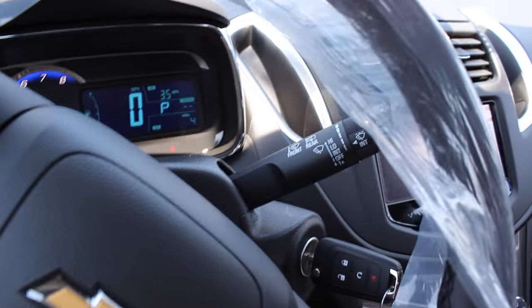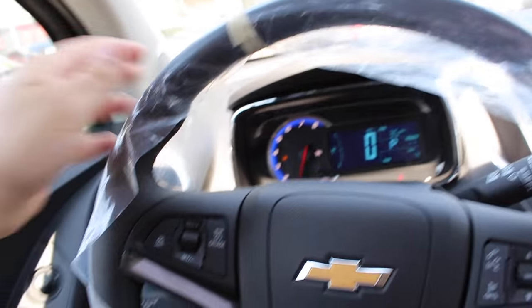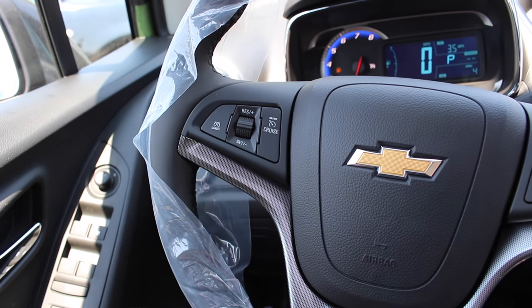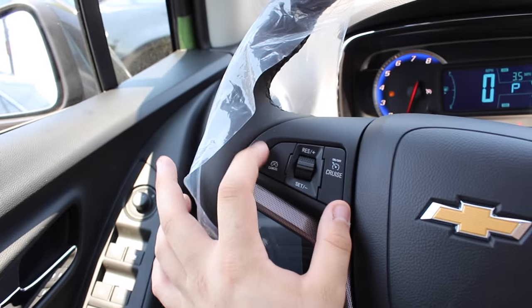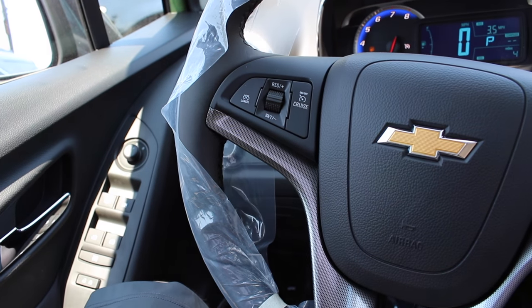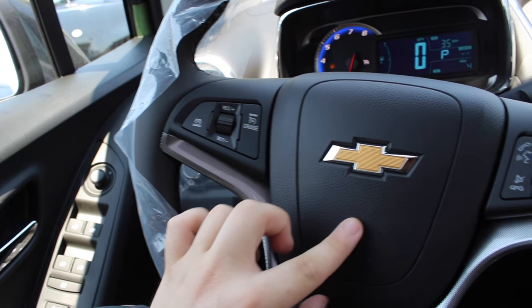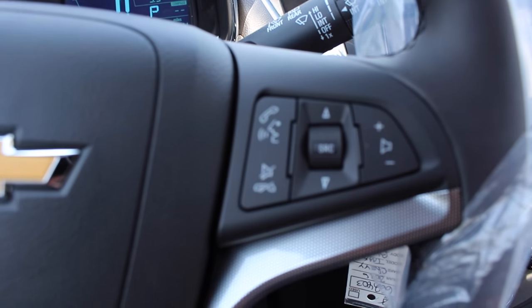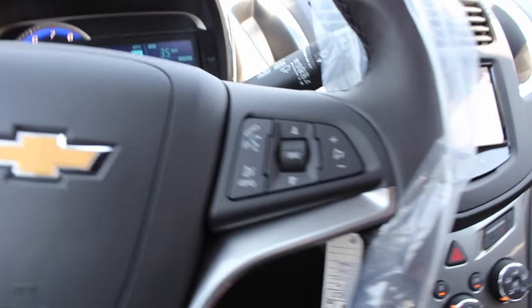Coming to the right of the wheel, you have your variable intermittent speed wipers with your rear wiper. Coming to the wheel, it is leather wrapped but covered in plastic right now because this vehicle is basically right off the truck. You have your cruise control settings here, very nice material, your horn with the Chevrolet emblem and airbag, and all of your voice commands and audio settings.